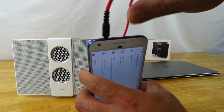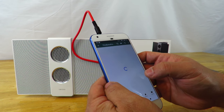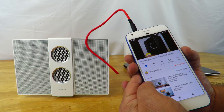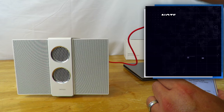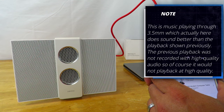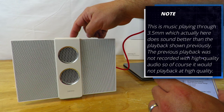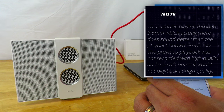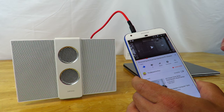I'm going to pop the 3.5mm cable in right here. Then we'll go ahead and play another video. I'll raise the volume — it works, but it's not as good. I'll enable 3D sound. That was 3D sound — now I'm going to switch over to another connection.